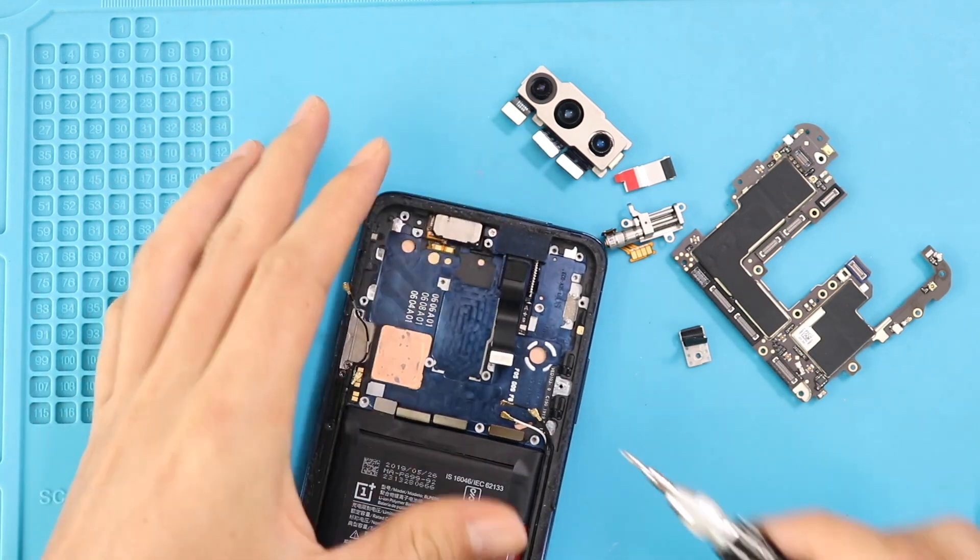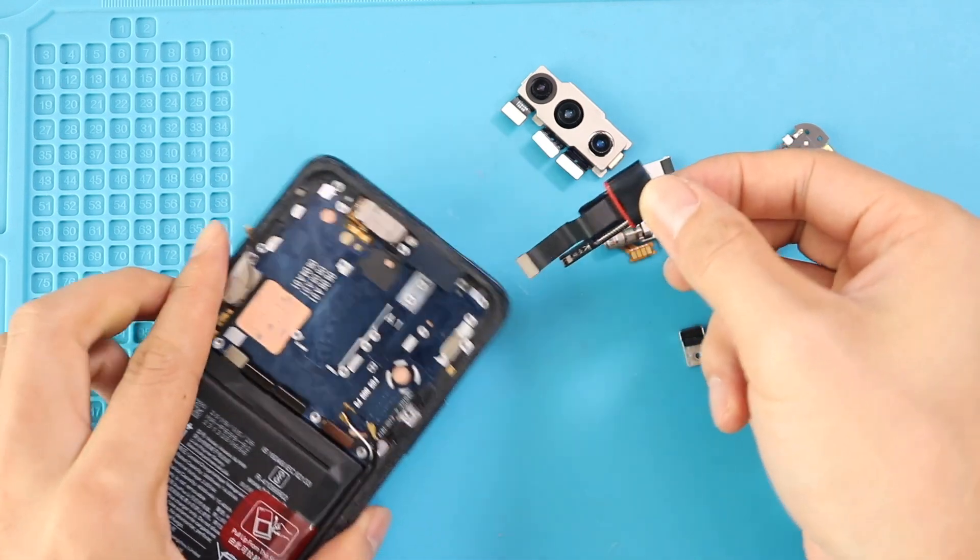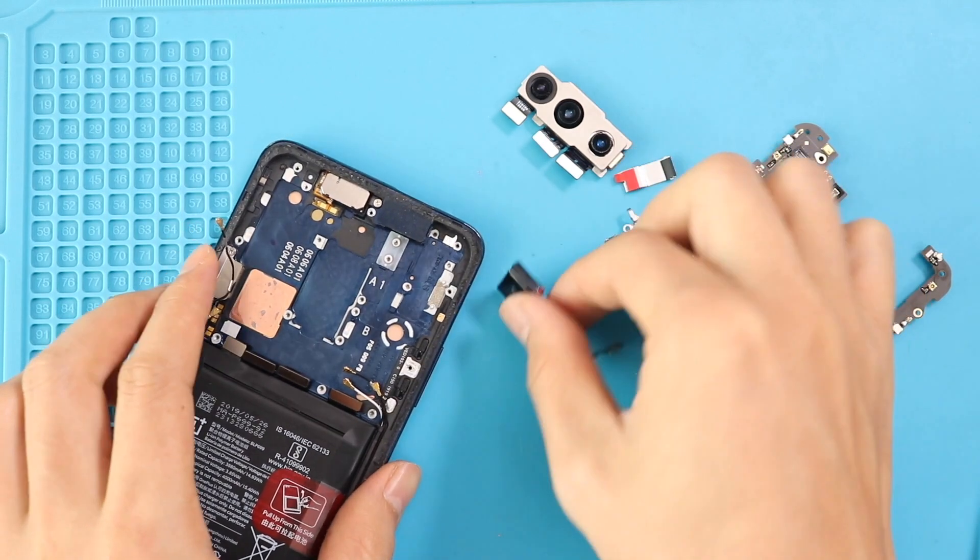Next, gently push from the bottom to release the front camera module through the opening. The OnePlus 7 Pro comes with a pop-up front camera, and it is slightly more complicated to remove than regular front cameras.